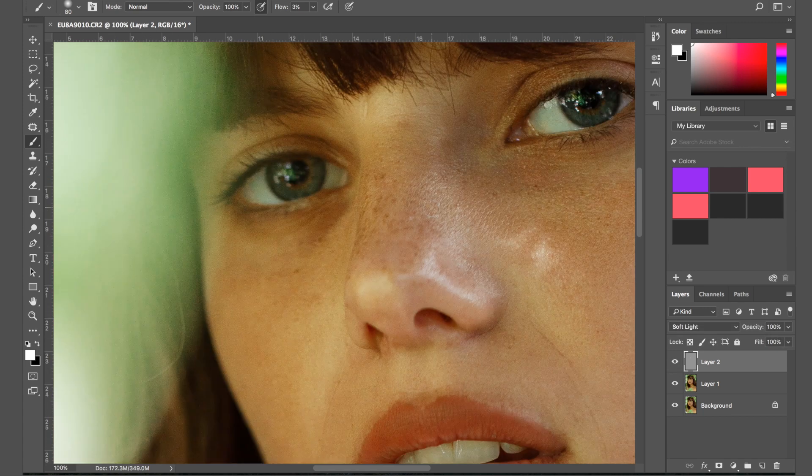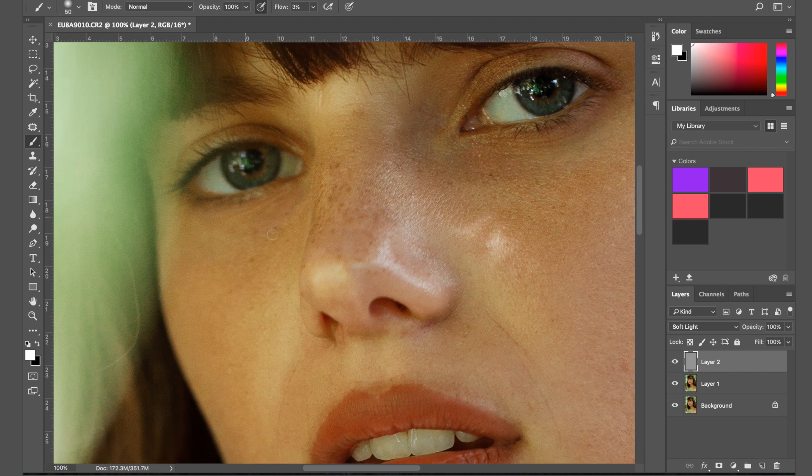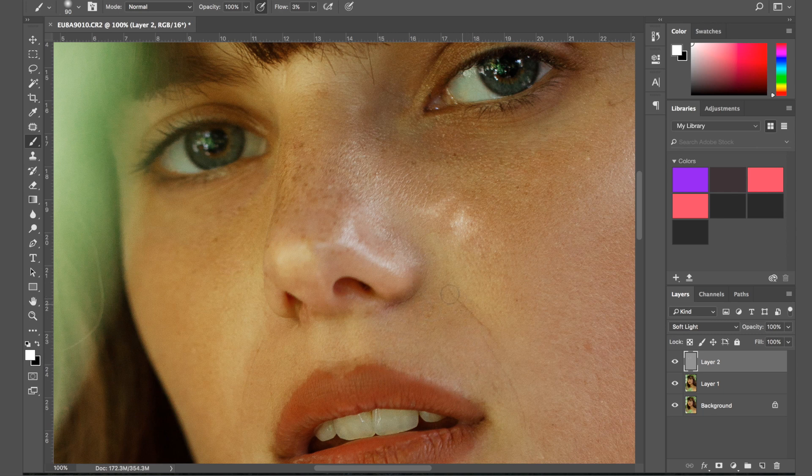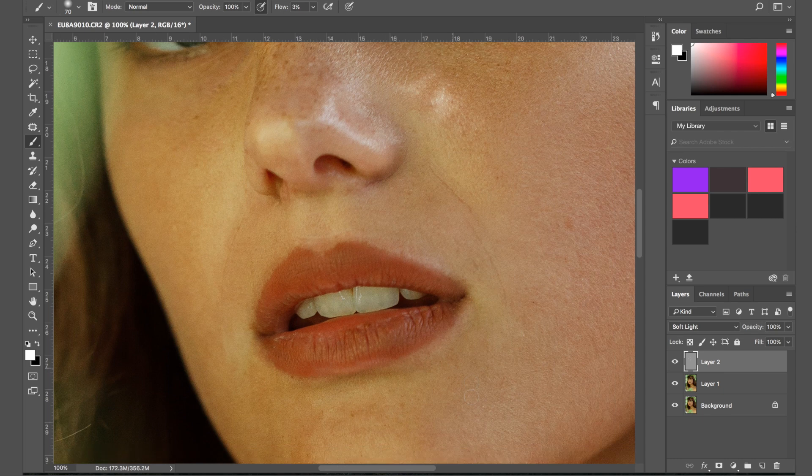I'm going to move on to the second eye and brighten it a tiny bit as well. Any dark elements in the photo that look slightly too dark I just go over in my highlights. The lipstick is a bit uneven so I'll fix that afterwards, but right now I'm just brightening the area around the lips to make sure it's nice and even. The main point of dodging and burning is just to make the skin as even as possible for any further retouching — instead of using the patch tool or stamp tool, you use this to even out the skin before working on it further.